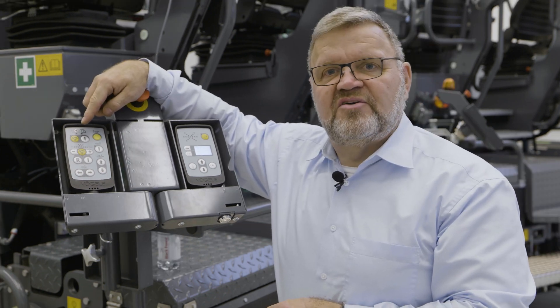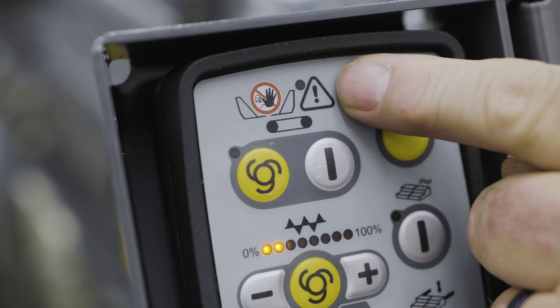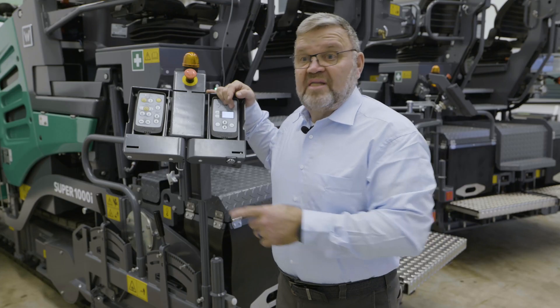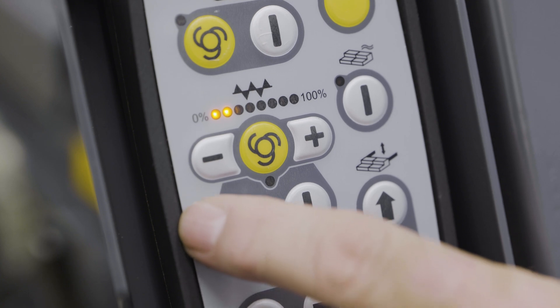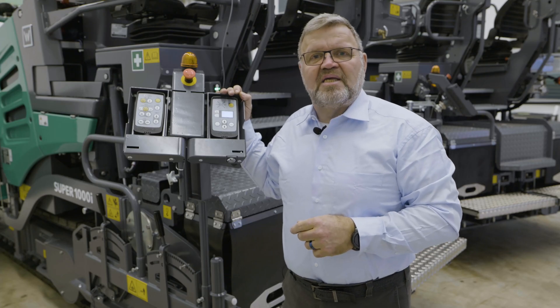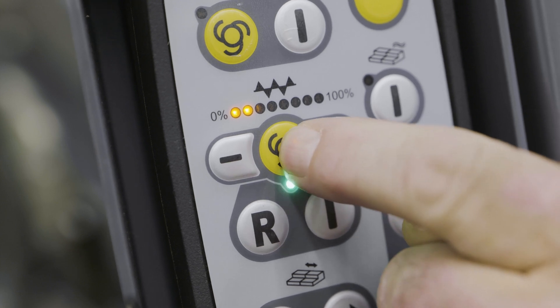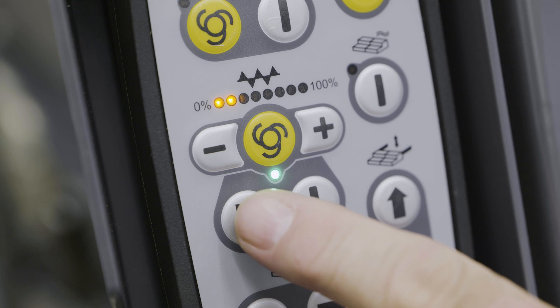The LED warning indicator located above the buttons comes on as soon as conveyor control is overridden. The following group of functions operates the auger on this side. For automatic mode, we also have a symbol button with an LED here. In addition, there is an R button here for reversing the auger.